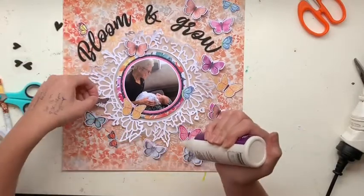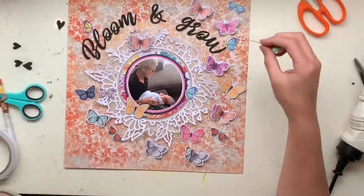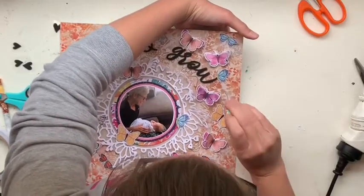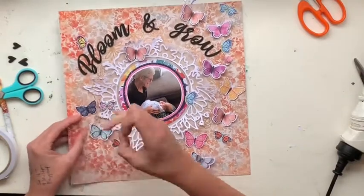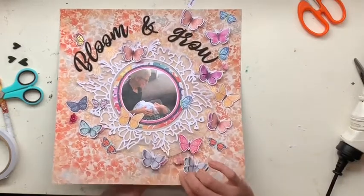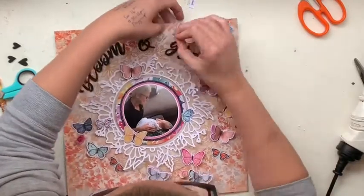The little teeny tiny butterflies — the more open, summery ones — were fussy cut from a completely different collection, maybe Shimelle or Amy Tan. The colors are a little bit off but they do tie in with the floral colors around the last circle of the photo layers. I just loved the different sizes and shapes. The Cocoa Vanilla Studios butterflies I fussy cut were all about the same size, so I really just wanted to add some different open and closed, big and small butterflies to the mix.